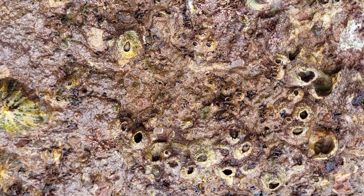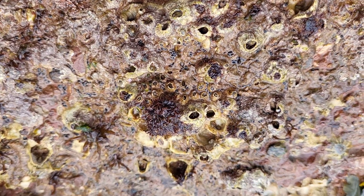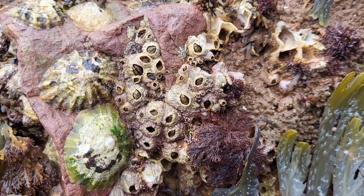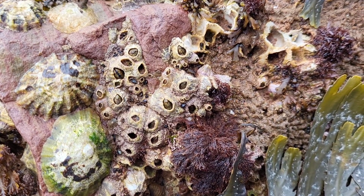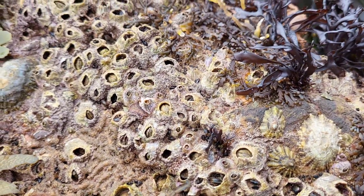These barnacles live attached to any hard substrate including rocks, pier legs, old boats and even other animals. Their body is contained within the shell that you see on the rocks, positioned upside down with their legs at the top.